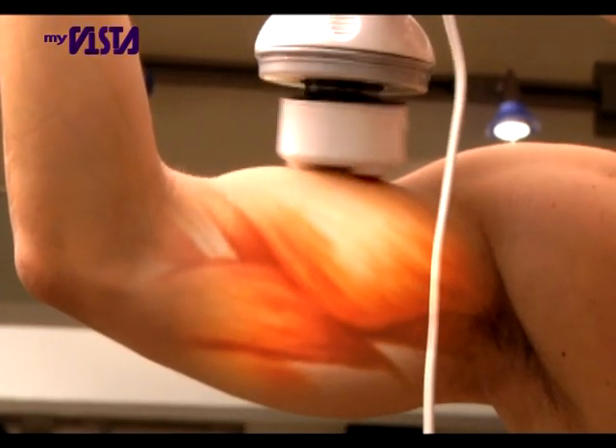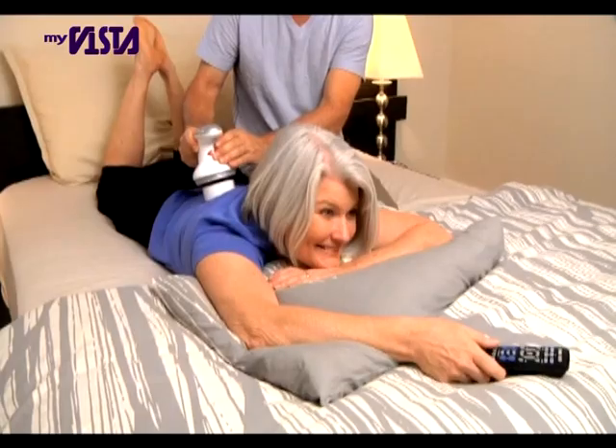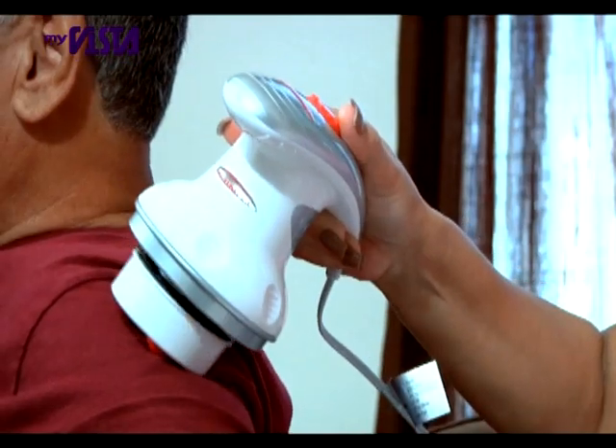Great to use after workouts or on big muscle groups. And the spiral nod for a soothing, relaxing massage that helps relieve pain even in the most sensitive areas of the body.